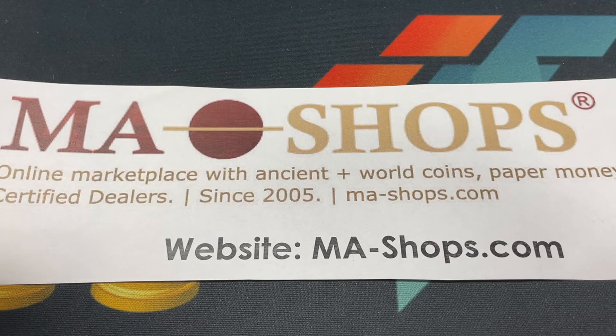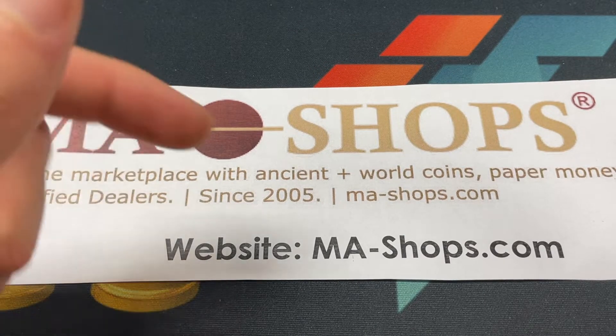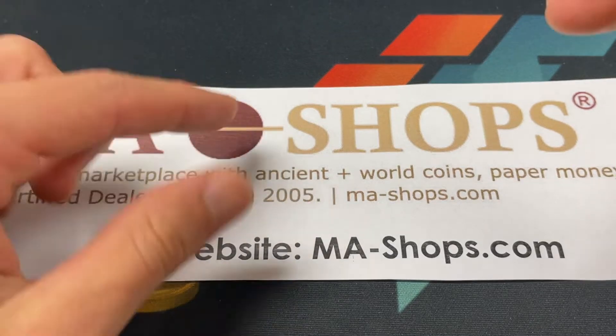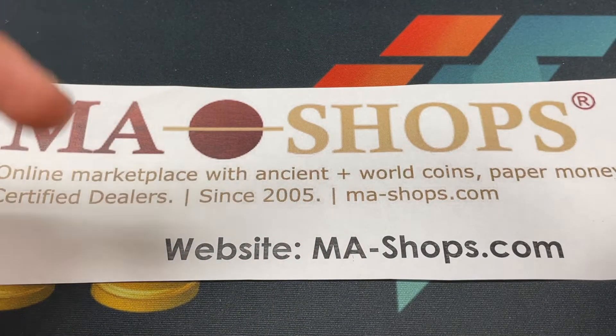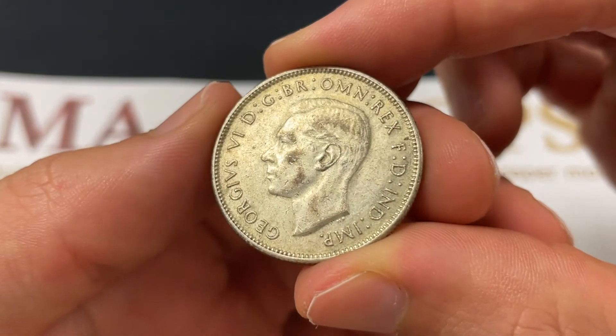Thank you to MA-Shops. MA-Shops.com is a trusted online marketplace with a really good selection of U.S., ancient, and world coins, paper money, stamps, and more. Certified dealers from all over the world — they've been doing it a long time, and you should check it out after this video.